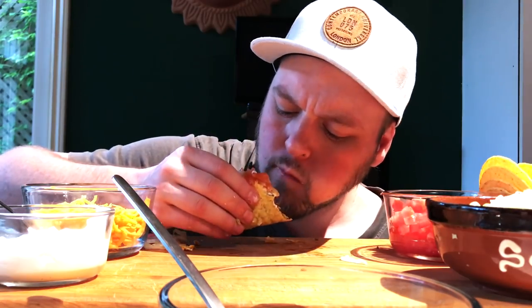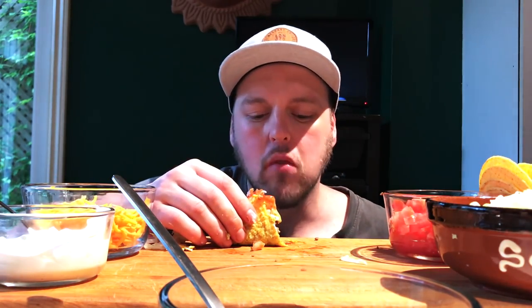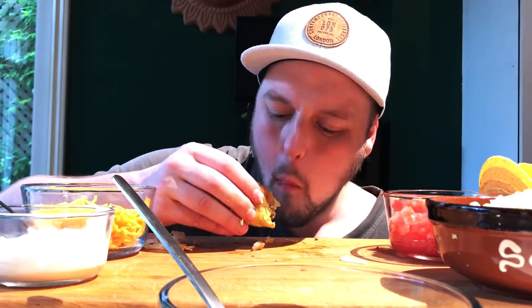So good, wow. It's actually rivaling Taco Bell. It's technically better due to the fact that the ingredients are just better. But anybody who knows the magic of Taco Bell — there is just a certain little magic that it has.